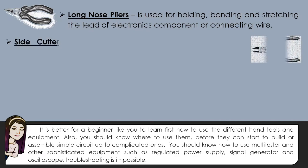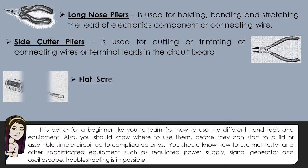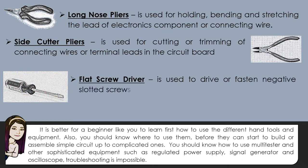The second one is what we call the side cutter pliers. It is used for cutting or trimming connecting wires or terminal leads in the circuit board. We also have what we call the flat screwdriver, which is used to drive or fasten negative slotted screws.